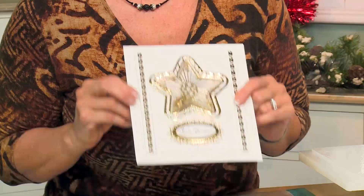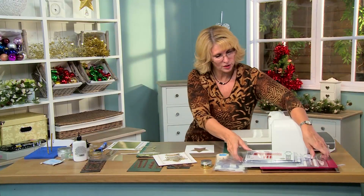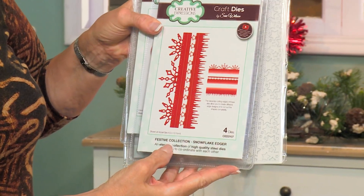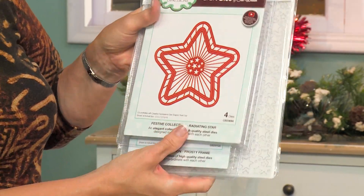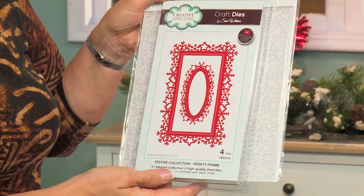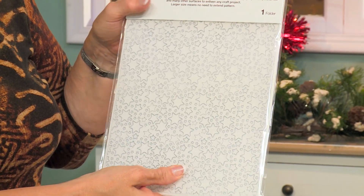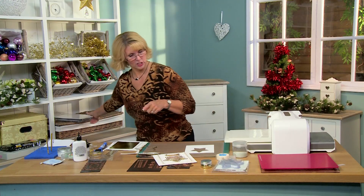How about a fun star-shaped shaker card for your Christmas card this year? I'll show you what we'll use and walk you through the steps. We've got the snowflake edger — we're going to be using just the star one in the center. Here's the radiating star, the tag from the center of the frosty frame, and we're going to be doing a little bit of embossing with the twinkle twinkle embossing folder. That's where we're going to start.